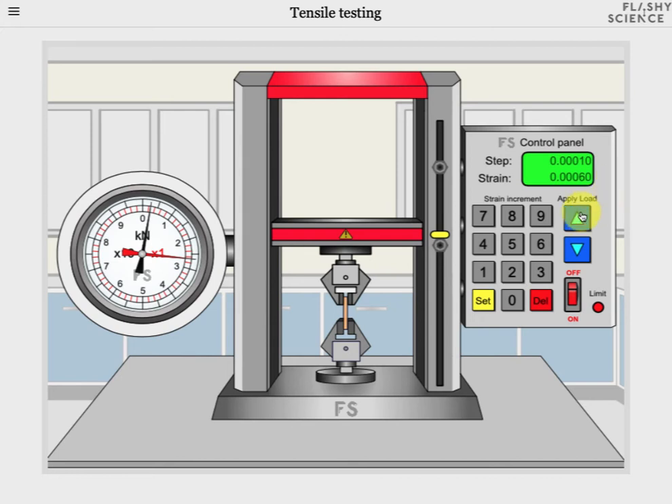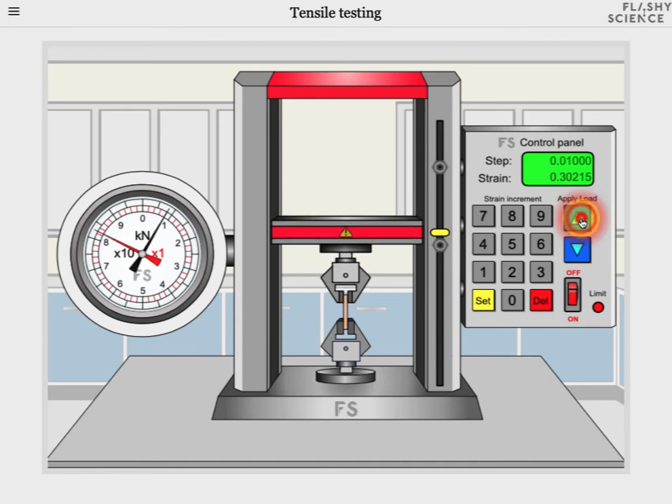We can keep increasing the strain going through the elastic region and into the plastic region. We can also decrease the strain by clicking on the down button in order to look at strain relaxation and how the force reduces as we decrease strain. We can use this to look at plastic deformation and work hardening. We can also take the material right through its plastic region to look at its UTS and fracture. I'm going to enter a large number now as the strain increment to demonstrate fracture. As I increase strain you can see larger forces being applied to the sample, but as I continue increasing the strain further you'll see the force starting to decrease again due to sample necking behaviour. And eventually the sample fractures — it is broken and the force is now at zero again.